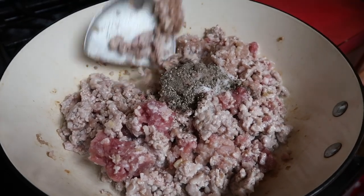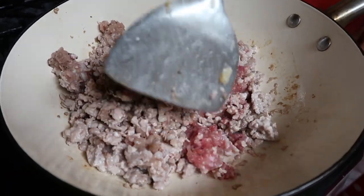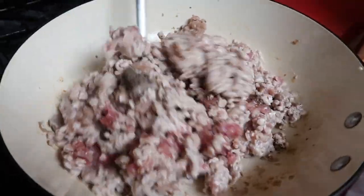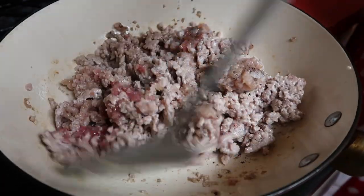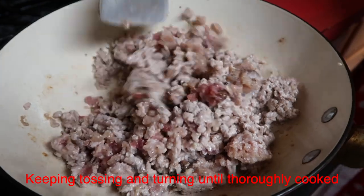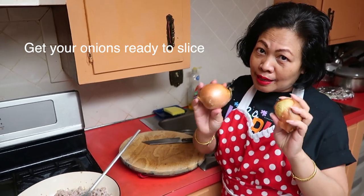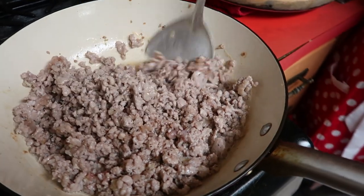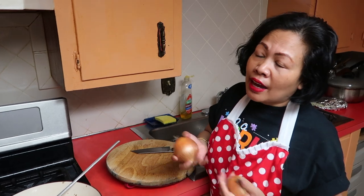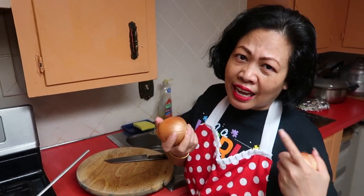Stir until the pork is cooked — once it's done, the meat becomes lighter in color; the parts still red are not yet cooked. Keep stirring and tossing until everything is cooked thoroughly. I also add my two sliced onions into the pot so they cook together. This way, since I'm sensitive to raw onions, my eyes won't water while I'm rolling the egg rolls later.